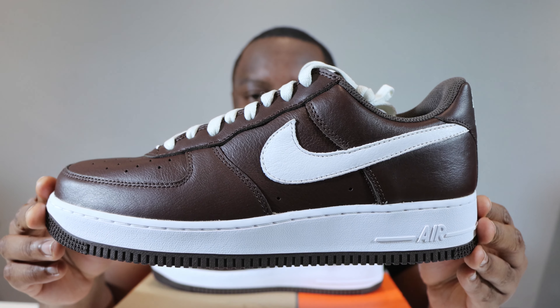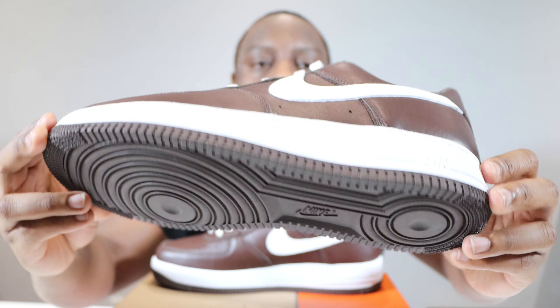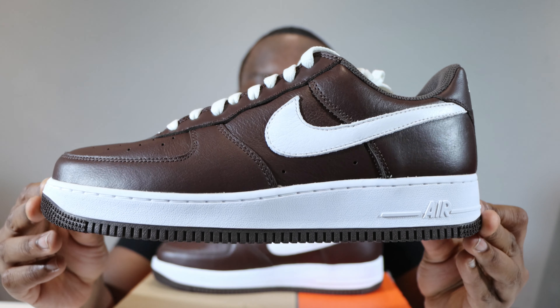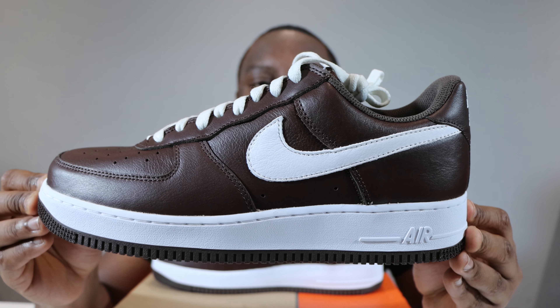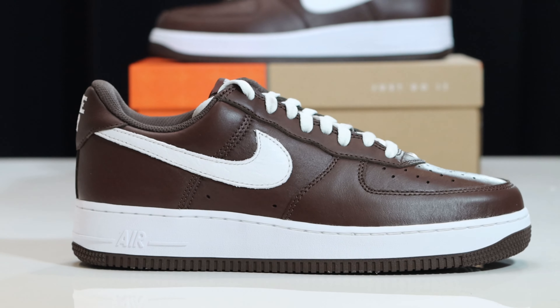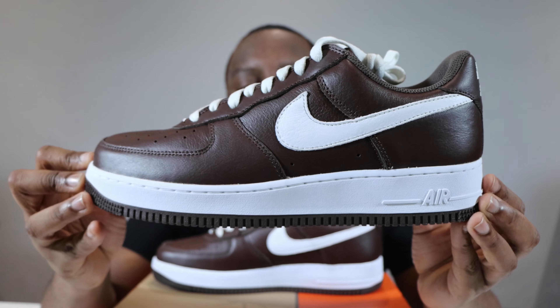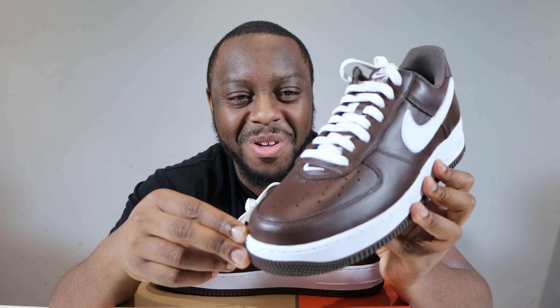So let's start from the soles up. We have a chocolate outsole, a white midsole, midsole stitch, Nike Air and strip, and then we come to this upper. This upper is composed of a very lovely chocolate leather, and starting from around the toe you'll see that we have chocolate around the toe and on the toe box.